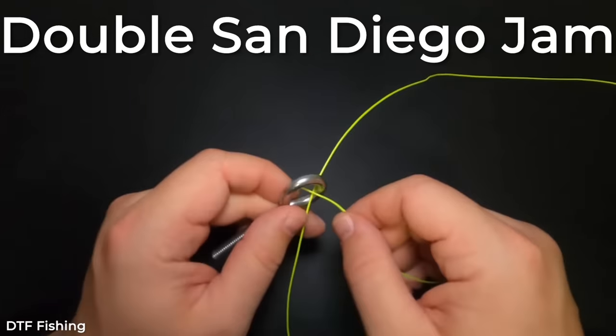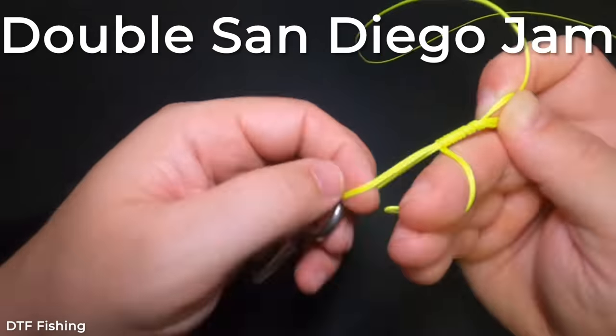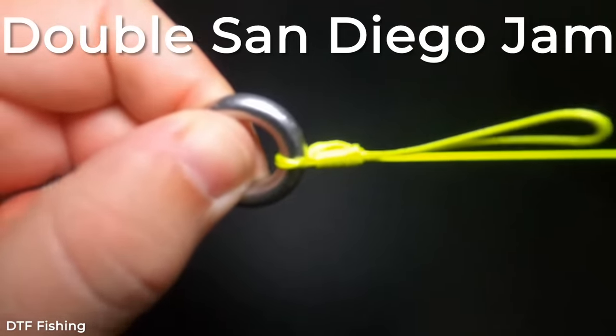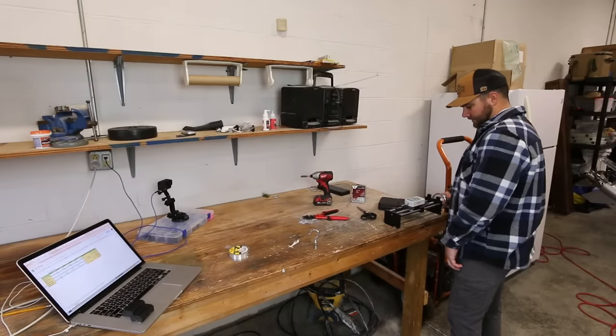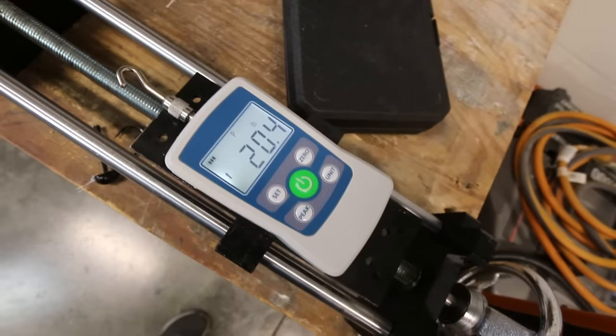The last knot is the double San Diego jam. Last year when I made a video about the double Pitson, a few comments said to try the double San Diego jam — and I haven't tried it until today. My only question is whether it actually originated in San Diego. The first test of the double San Diego jam — look at that — that is the first knot I've tied that actually hit 20 pound breaking strength.